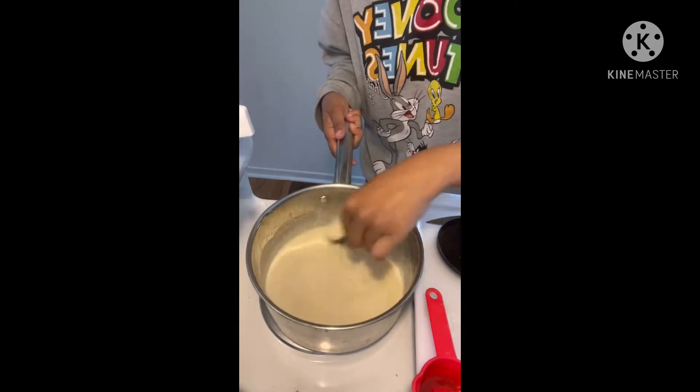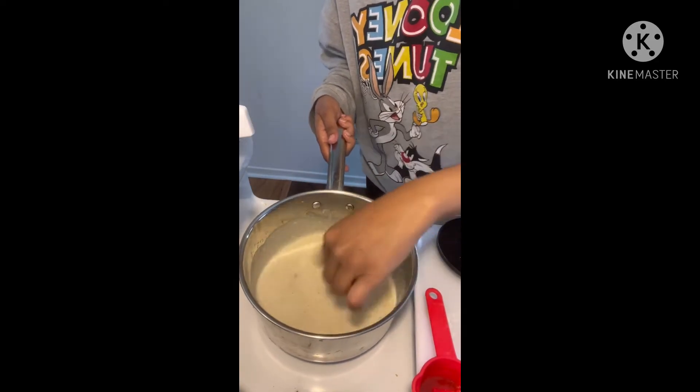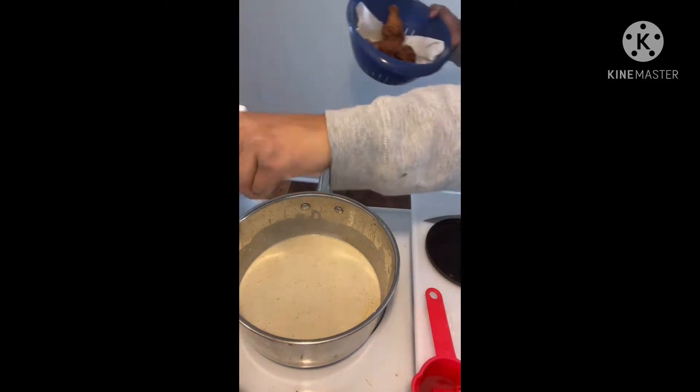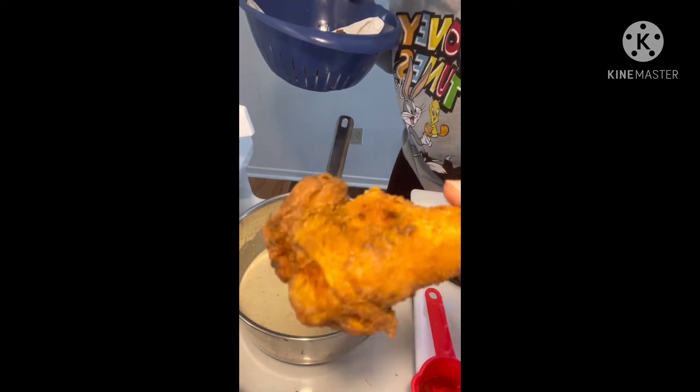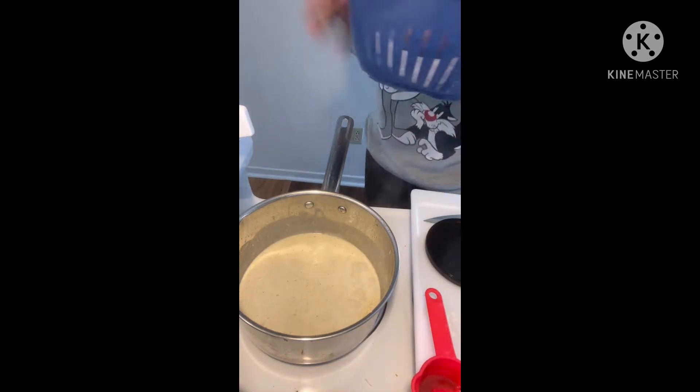We're going to throw that chicken in here. Look at this — so good. Look at our chicken, this is some big old chicken, talking about some chicken wings.